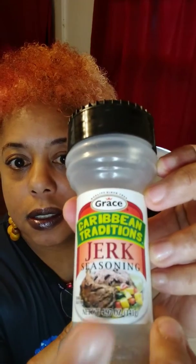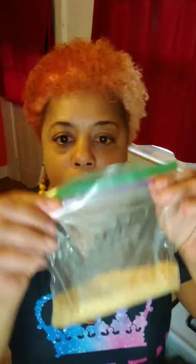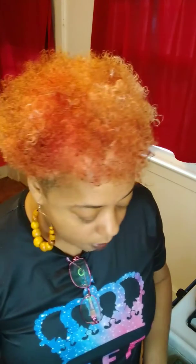I seasoned it with Caribbean Traditions jerk seasoning — two teaspoons. Garlic powder, two teaspoons. I ground my own mustard seeds, two teaspoons — that's why the chicken has a yellow color to it. Two teaspoons of turmeric, two teaspoons of ground ginger. I already got my cabbage cut up and it's in the pot, but I have not put my seasonings in there yet.